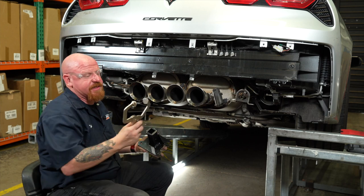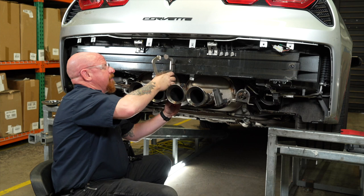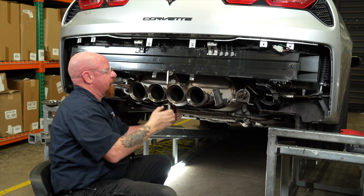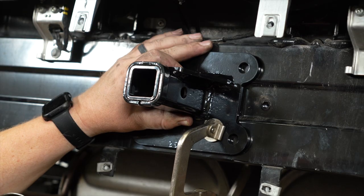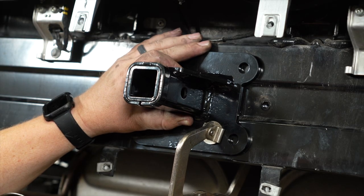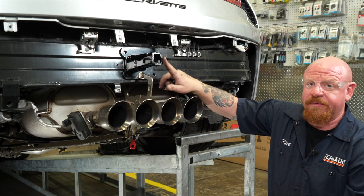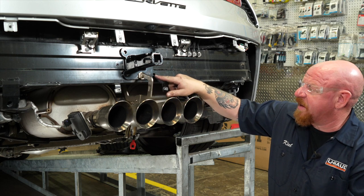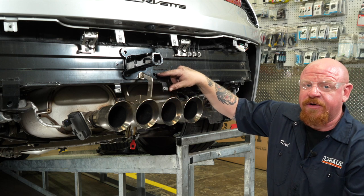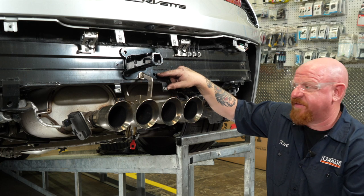By taking some vice grip C-clamps, we're able to drop those down in between the exhaust and then come up, put our receiver tube in place, and clamp it temporarily so that we can do some final measurements. We centered it in between this bumper support beam. We also measured the distance to the center of the bottom holes at one and three-sixteenths of an inch.